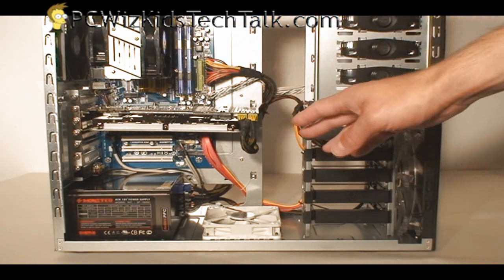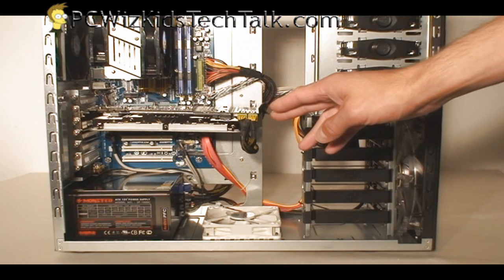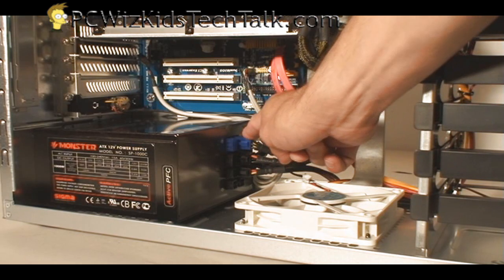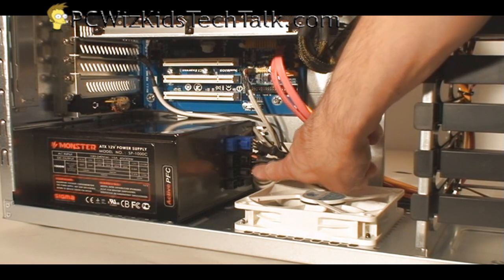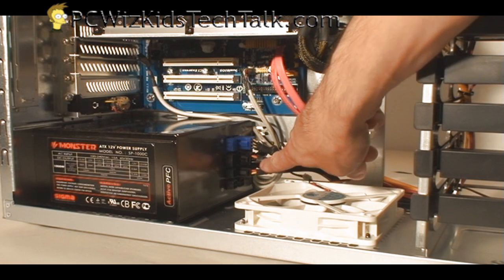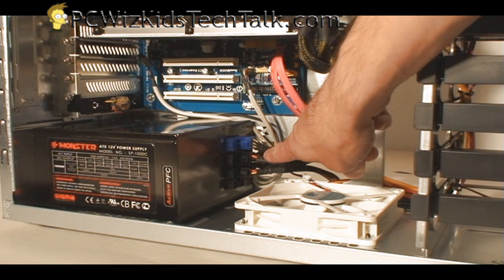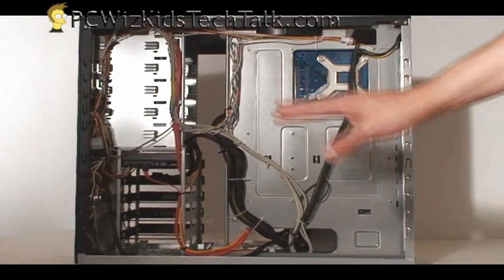One of the most important things about cable management is to start simple. And if you can, install a power supply that is modular — that is key. This one I'm using is a modular power supply, so you can pick and choose the cables that you need. You don't get forced to have a whole massive wad of cables. I'm only using three: one for the PCI Express slot for the video card, one for the hard drive and DVD combo drive, and one for all the fans, the fan controller, and everything on the front panel.